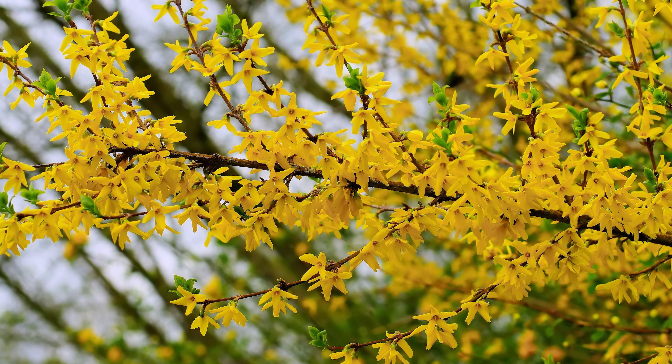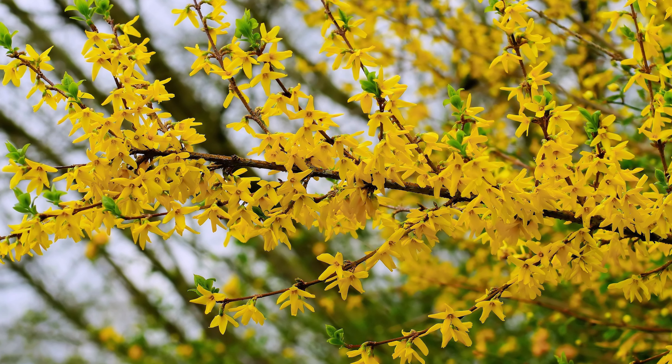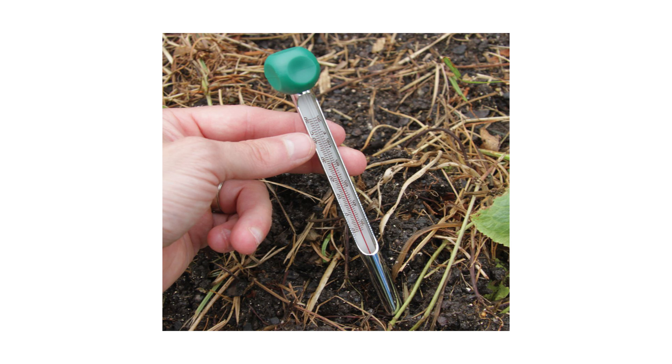If you have a forsythia bush, those usually bloom right around 50 to 55 degrees. So anytime the forsythia is blooming, it's a good time to put down your first pre-emergent application. Another thing you can do is take a soil probe and probe it into the first inch to two inch layer of the soil and get a temperature reading that way.